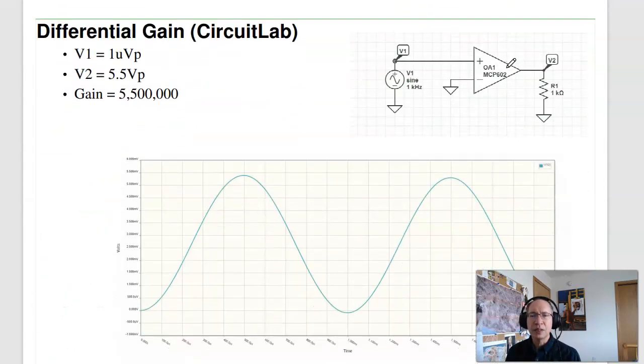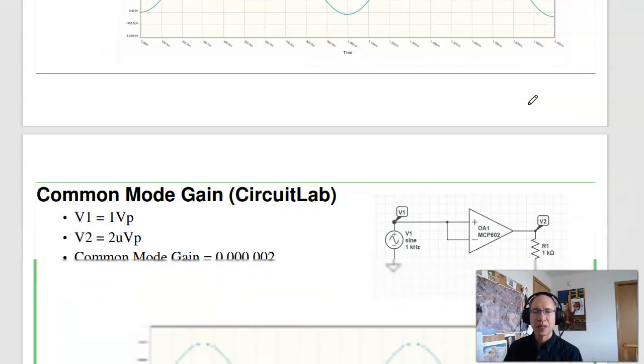To illustrate the differential gain: if you build this in CircuitLab and give the op-amp a very small signal — say 1 microvolt at 1 kilohertz — the output will be a sine wave. The output is 5.5 volts, meaning the differential gain is about 5.5 million. The 1k resistor doesn't really do anything; the op-amp is capable of up to 50 milliamps, so as long as you're drawing less than that, the resistor doesn't matter.